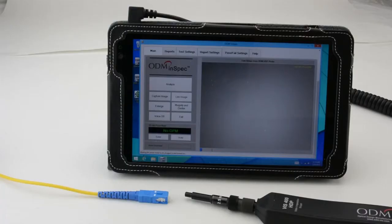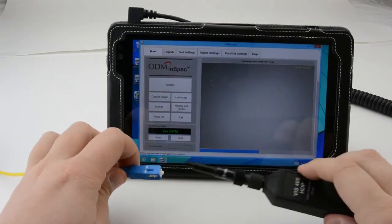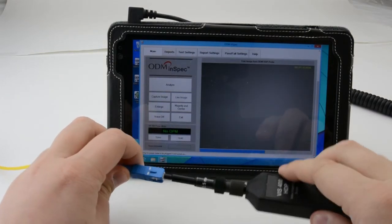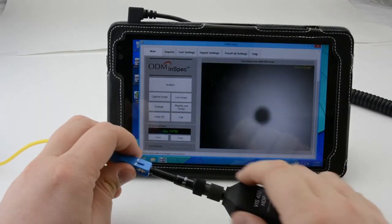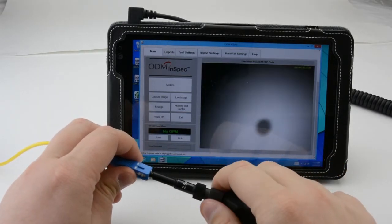Once the VIS-400 has been connected to a PC, tablet, or smartphone, there are two ways to focus the image seen on the screen. When inspecting an exposed ferrule lens, the focus wheel on the end of the probe is used. Simply rotate this knob until the image on the screen is clear.